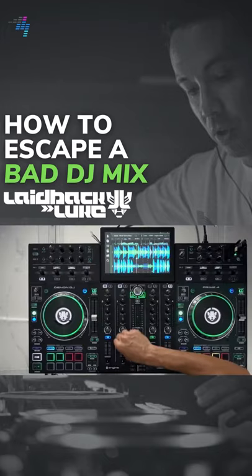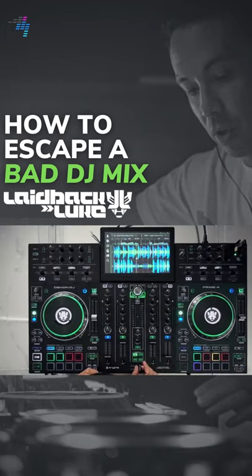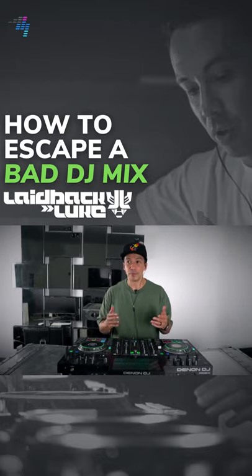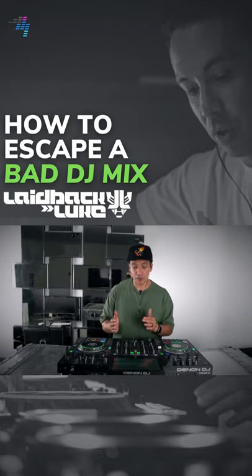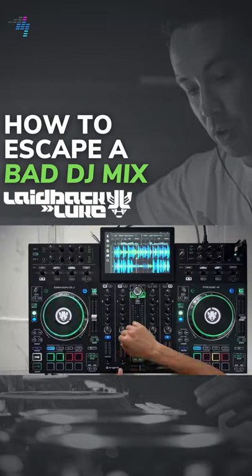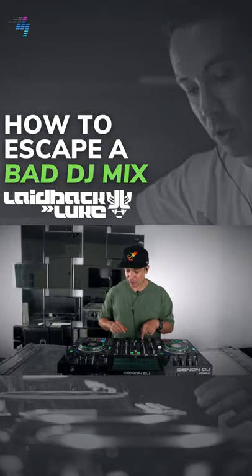We're going to utilize either the fader or the crossfader, and I want you to stick with that live drummer kind of feel — where even if the beats are off, you can correct it by just tapping or using the fader manually like this.